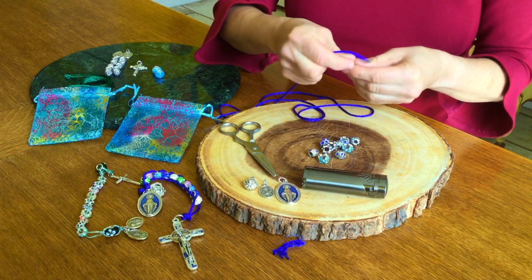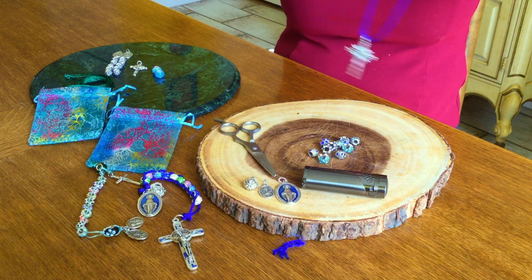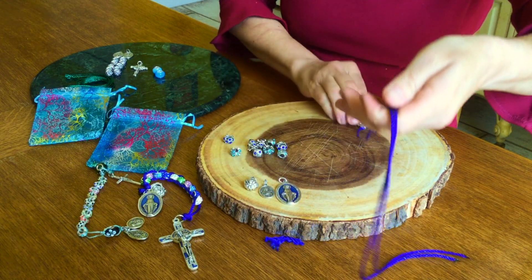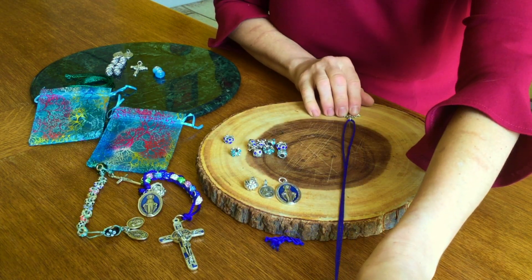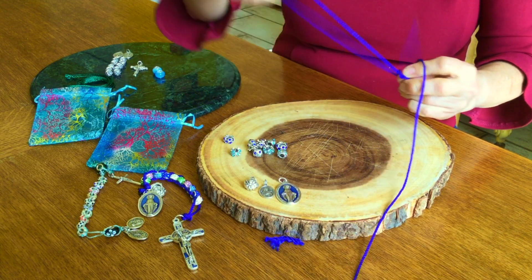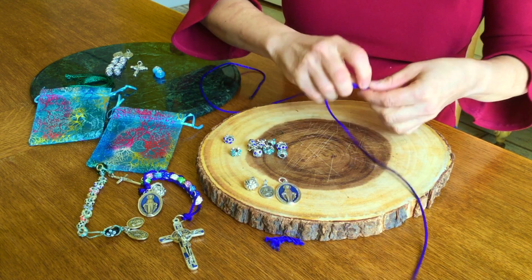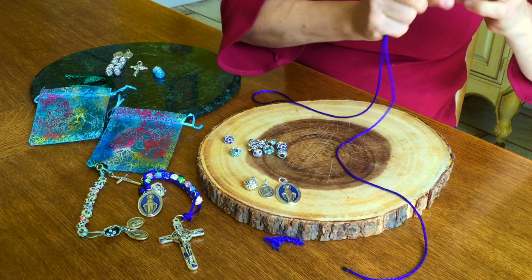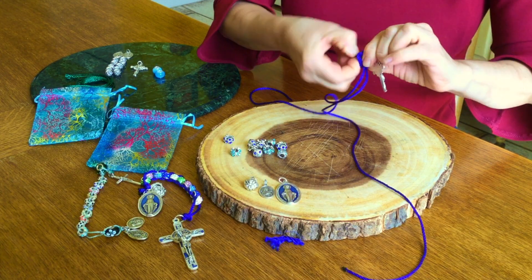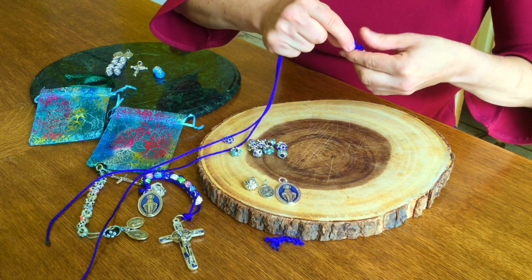Take your crucifix and place it at the center of the string. Lay it flat in front of you and make sure you've got more or less even cord on both sides. The first thing you want to do is make a knot so the crucifix does not move. Since we're not going to use a prayer bead, I would suggest you make a kind of barrel knot right next to the crucifix, and that will serve to remind you to say the Our Father when you begin your day with the sacrifice beads.